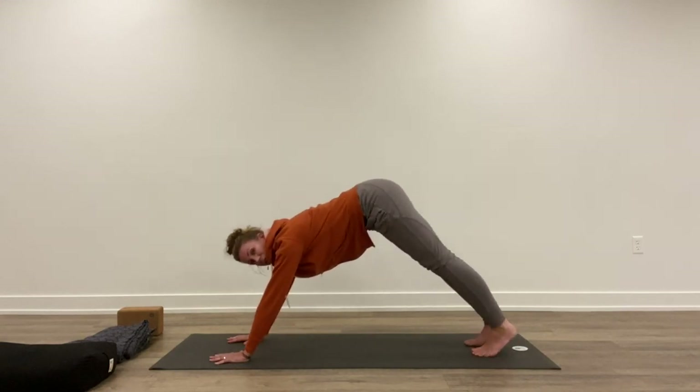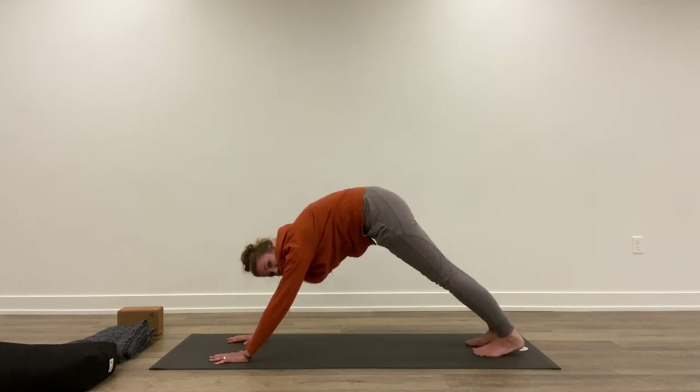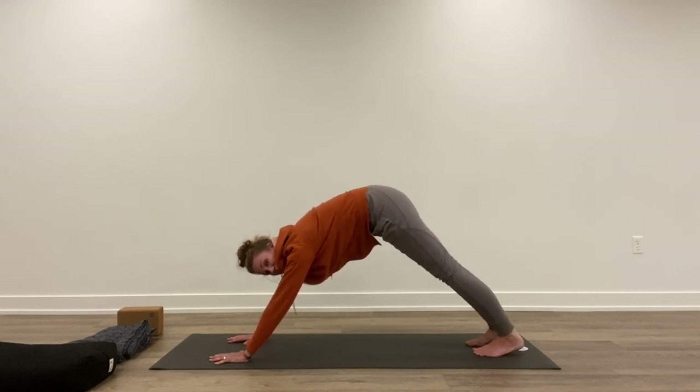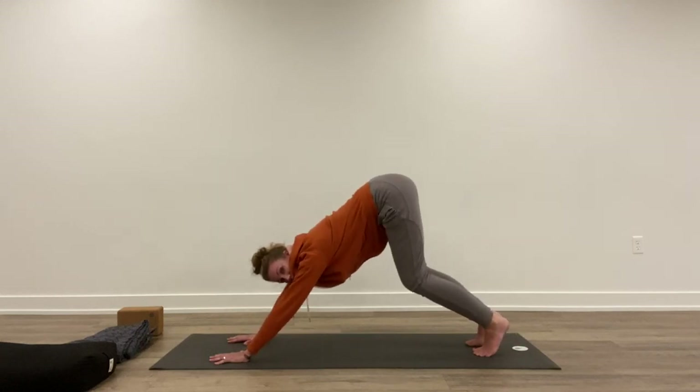Spread your fingers wide, pressing your weight into the fingertips and the knuckles of the hands — this is going to help eliminate some of the pressure in your wrists and shoulders. Press the chest back. Downward dog is about lengthening the spine, not about getting your heels down. If I'm rounded but my heels are down, that's not as important as lifting the heels, bending the knees a little bit, and pressing back.